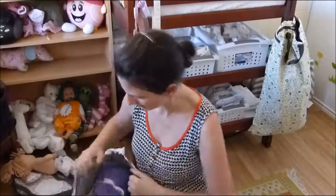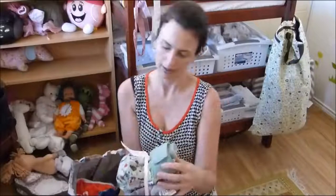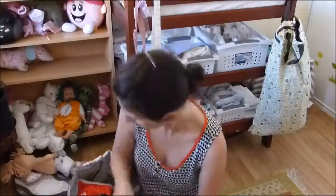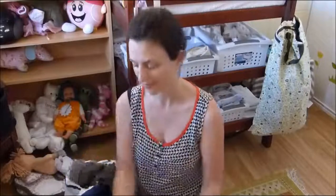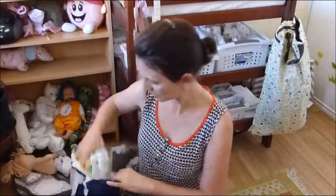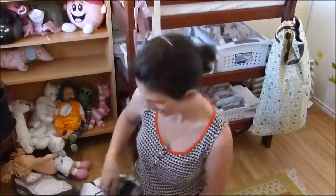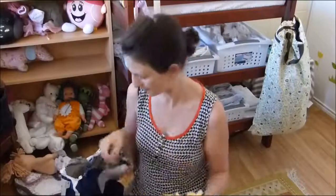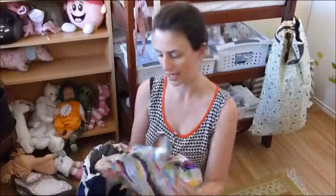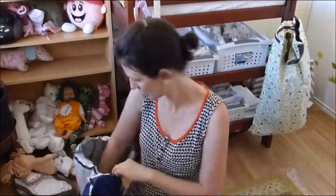So in the nighttime pack we've got all in twos, we've got our flats and fitteds, we've got some pockets, and we've got some all-in-ones. It also comes with a wet bag to store them in, some liners, disposable liners.